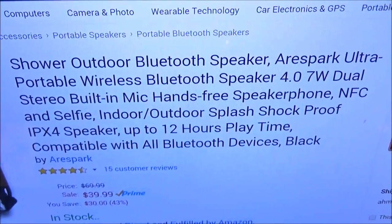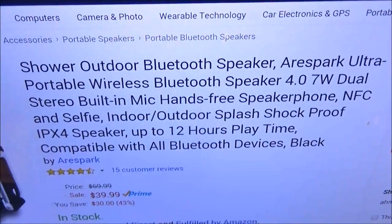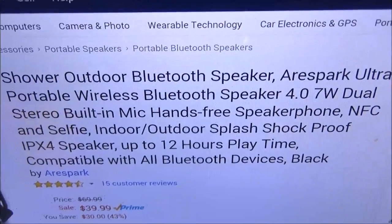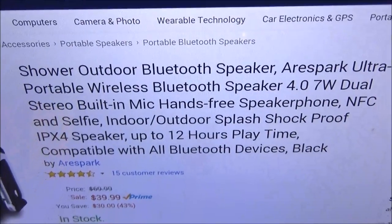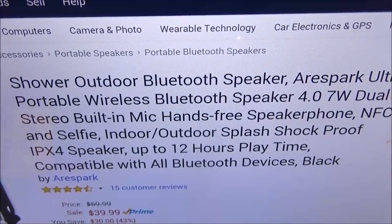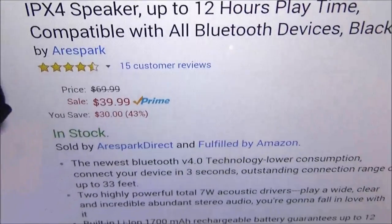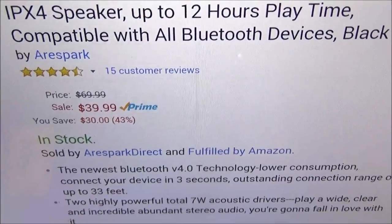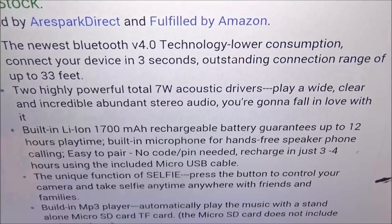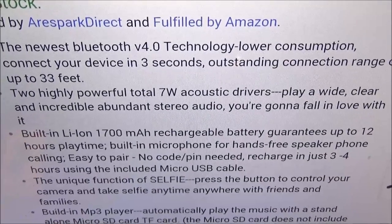So we got the AuriSpark ultra portable wireless Bluetooth speaker. This features dual stereo with a built-in mic for hands-free calling, NFC, and a selfie feature. It's an indoor and outdoor speaker because it's splash proof and shock proof. It features a 1700 milliamp battery for 12 hours of playing time and it's compatible with all Bluetooth devices. The price is $39.99 — about 40 bucks. It has the newest Bluetooth 4.0 technology for lower power consumption and two high-powered 7-watt acoustic drivers.